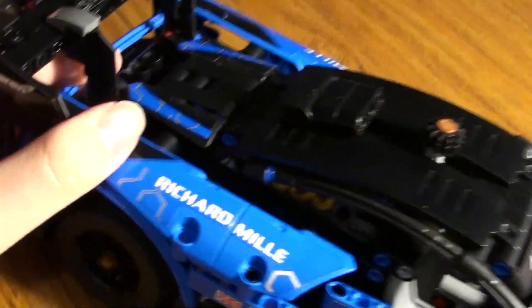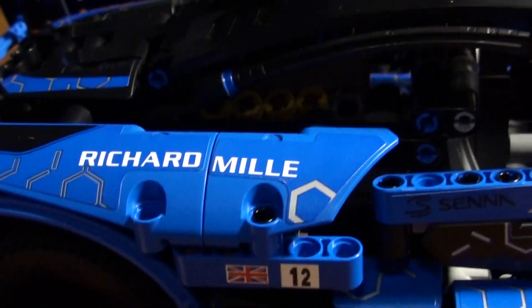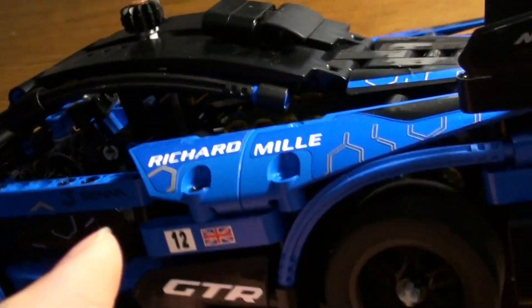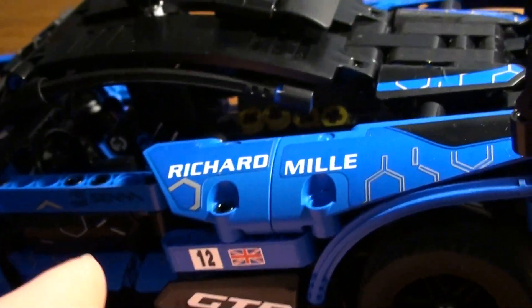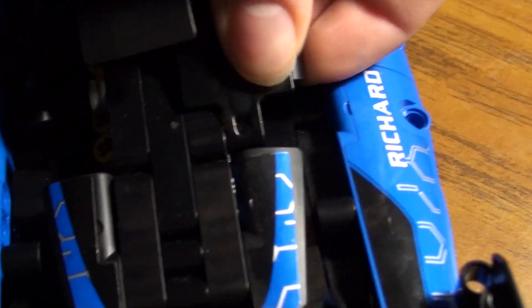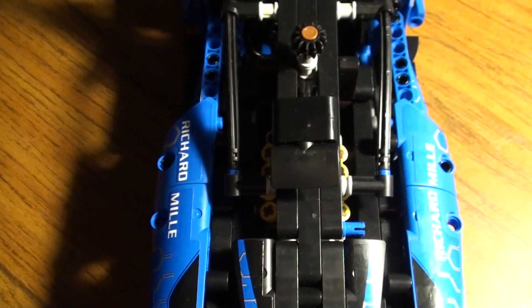There's also a V8 in there - a fake V8. Wrong wheel. There it is - fake V8.